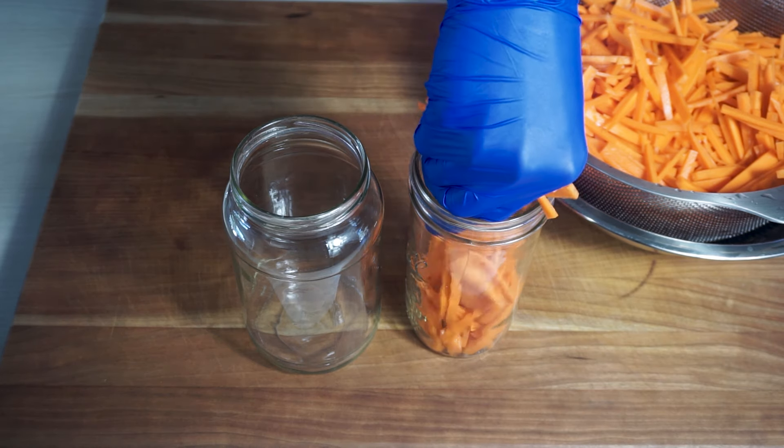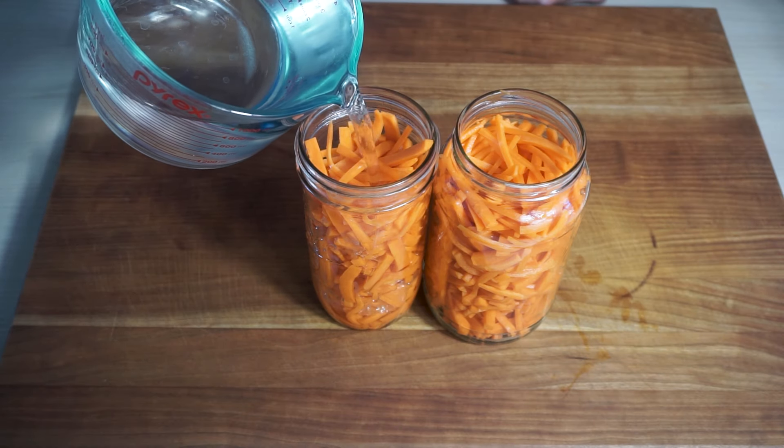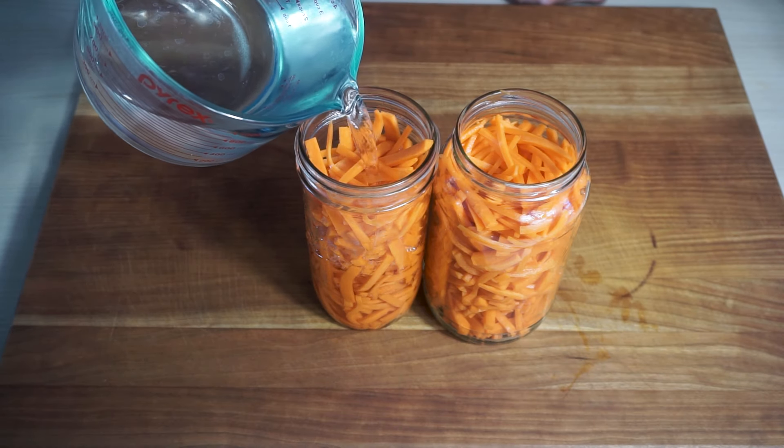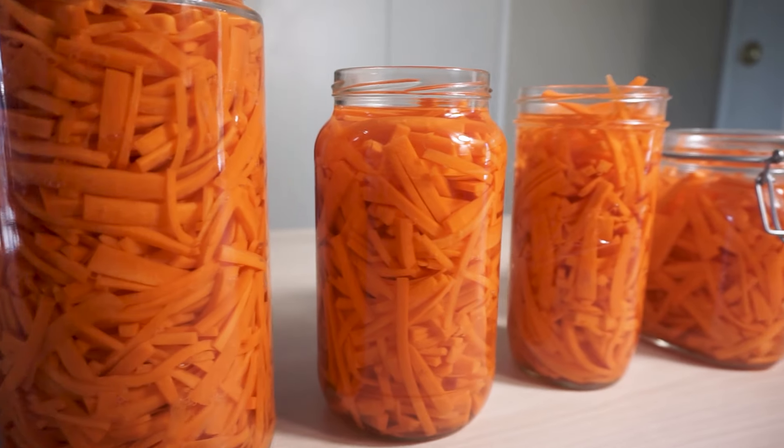I make it as I go because I don't really know how much I need until we start getting these bad boys into the jars. Fill them up, let it rest with the cap off, and you got enough pickled carrots for the summertime, baby.